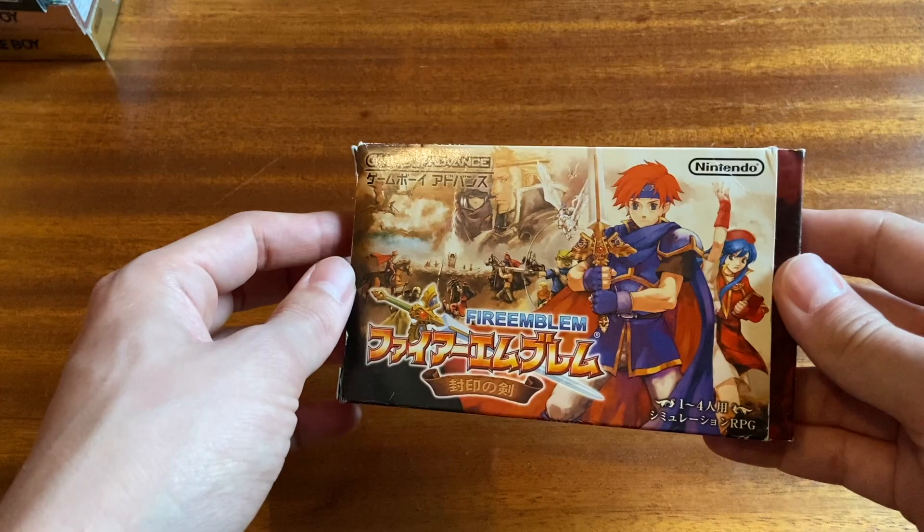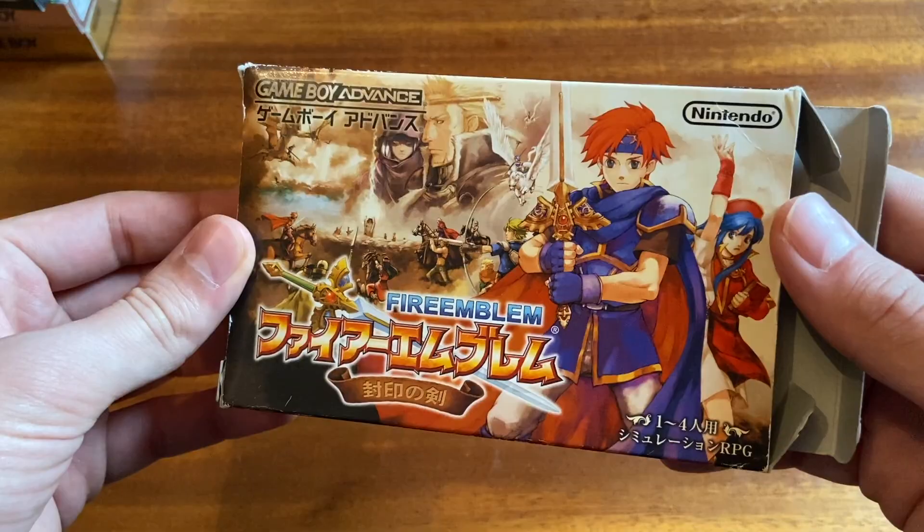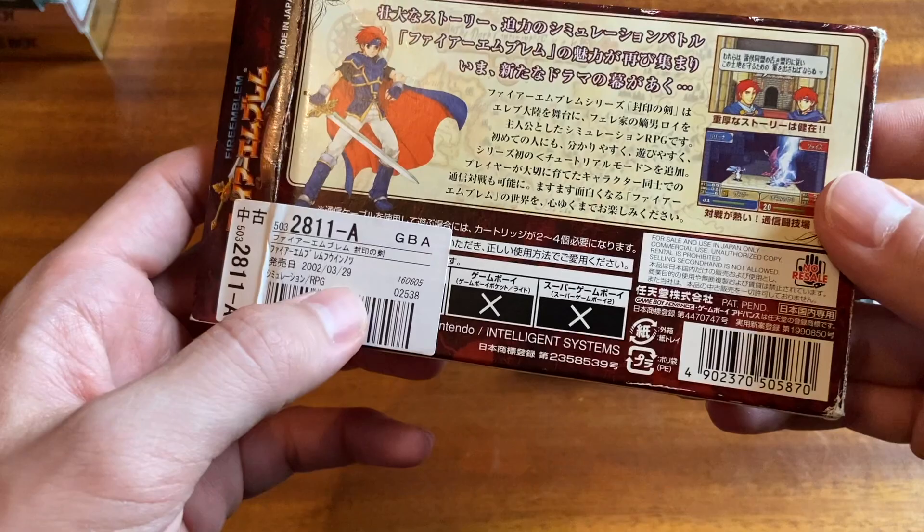Let's go to Fire Emblem. What is this? The binding blade, I think is what they called it in English. Just that art — I love that sort of early 2000s style. There's the Gale box. Let's see — it came out March 29th, 2002.